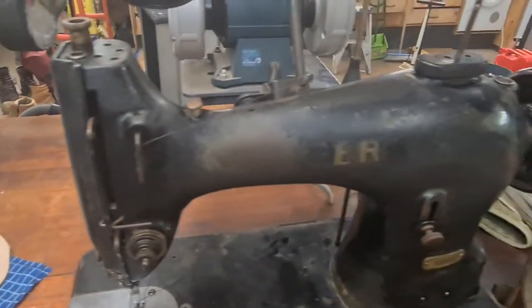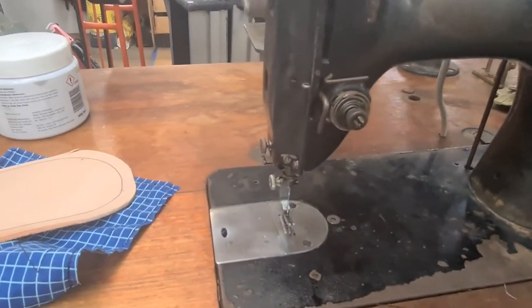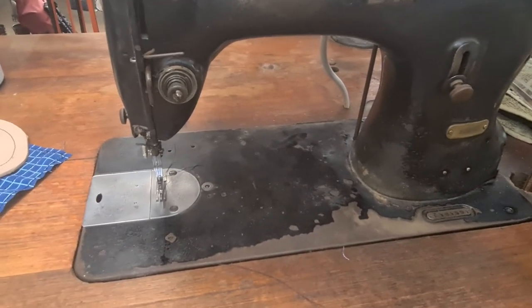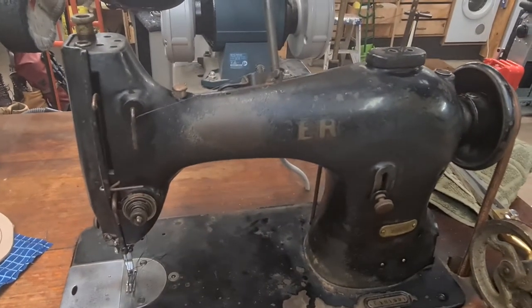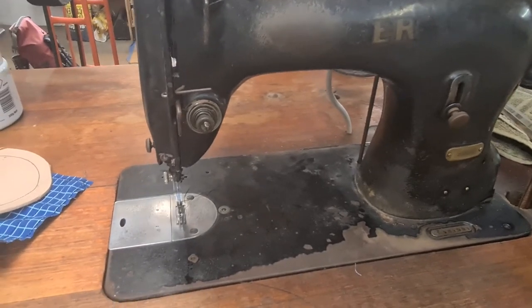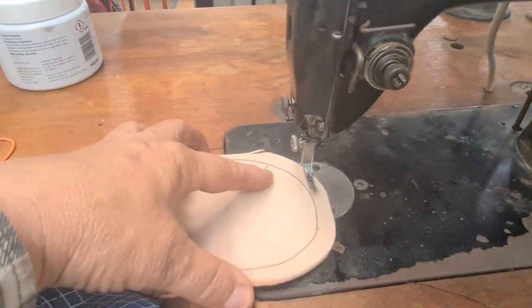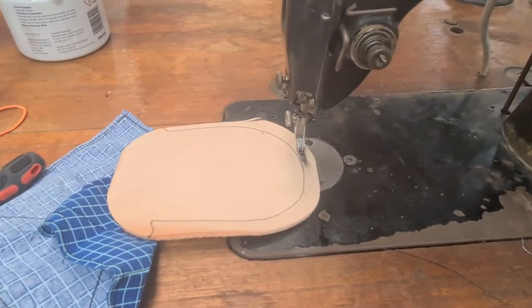It doesn't have reverse — this machine. It's a full-on production machine; a lot of them didn't have it. I have a 135, which is a free arm machine, probably a similar vintage, and it doesn't have reverse either. But it's not too much of an issue. You just do a couple of backstitches when you first start — you stitch through, then lift the foot, move it back, and stitch over what you've just done. That works fine.